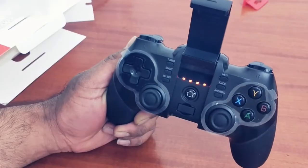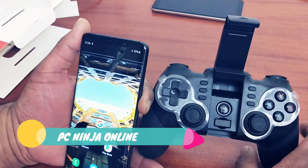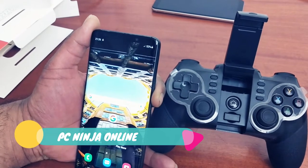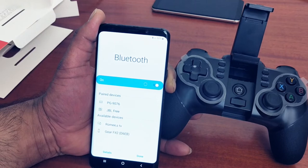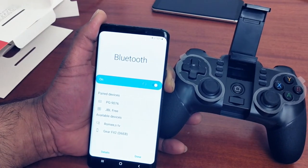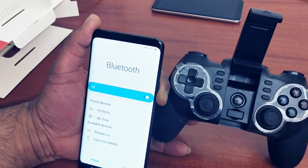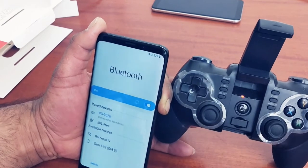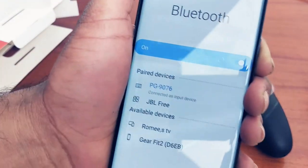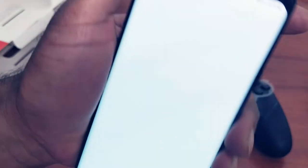I'm turning the controller on by pressing the home key — you can see four lights blinking. Now I'll connect it to my Samsung Galaxy S9+. I'll turn on Bluetooth, and it shows up as 'PG9076'. If you're connecting for the very first time, press the home key and the Android button together. You can see the pairing in progress, and now my phone is connected.